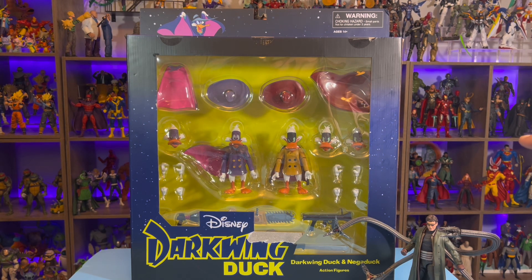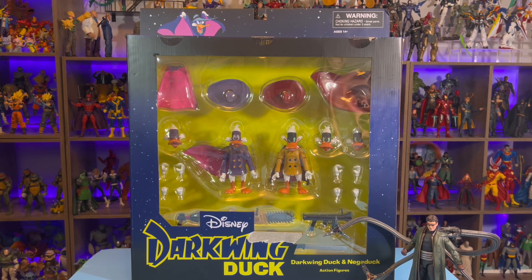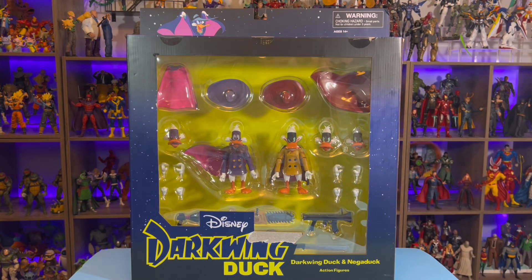I opened it up and you can just see how big this display box is. I've got the MCU Marvel Legends Doc Ock right there just for comparison, so you can see the size of this thing. It was obviously too big for the rotating base — that wasn't going to happen. But let's move Doc Ock out of the way here.